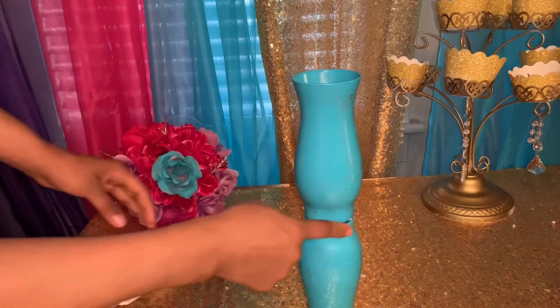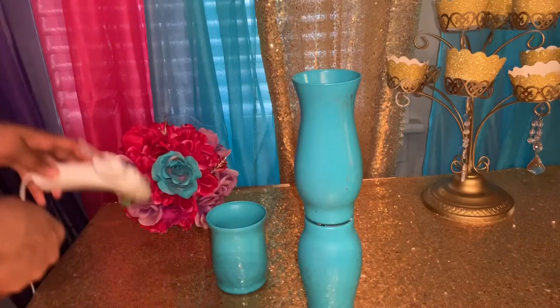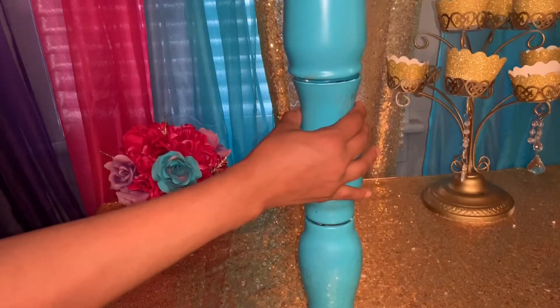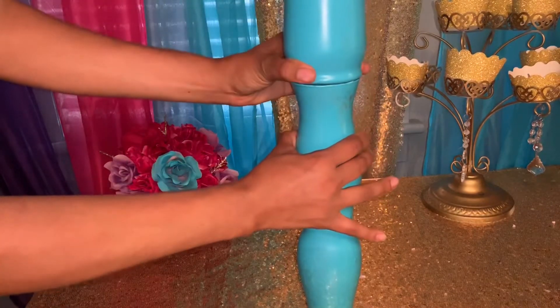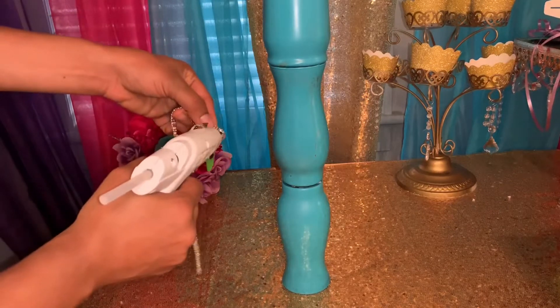Don't worry about any little gaps because something will be added later. Then put hot glue all around the top and place the final jar on top, pressing it down until all three pieces are attached. That forms your stand.